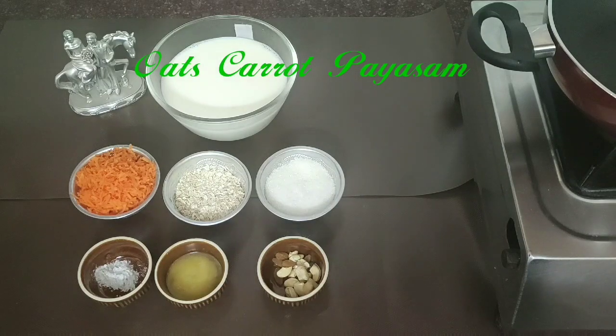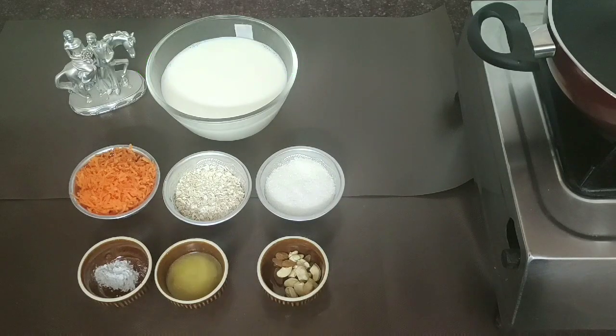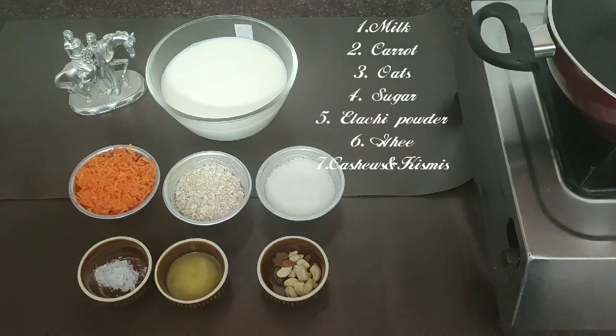Hi friends, welcome to Priya's Food Love. What is the Oats Carrot Pie? It's a very healthy pie. Let's see what we are using.